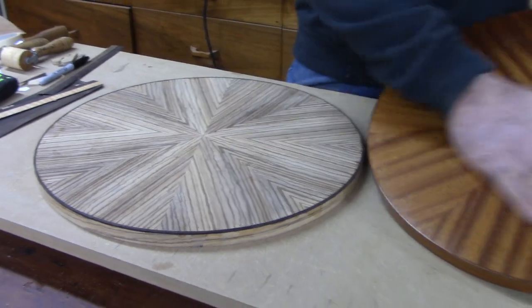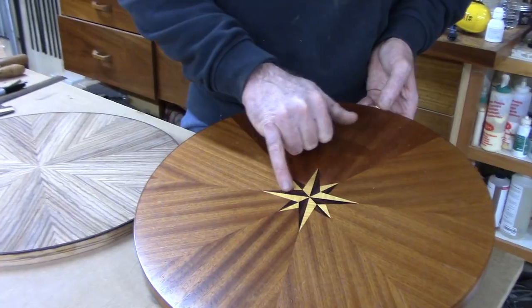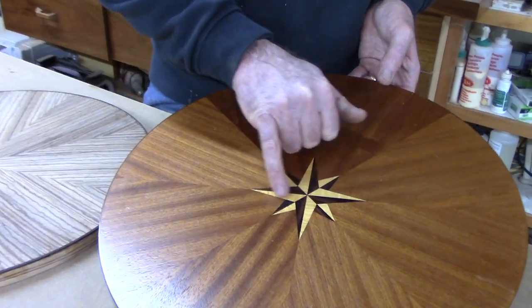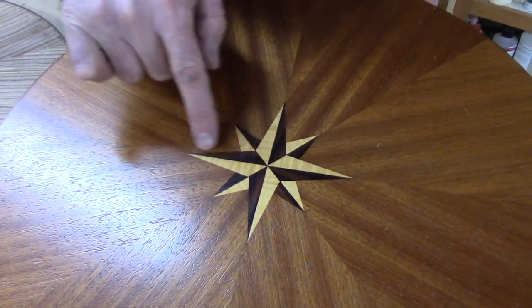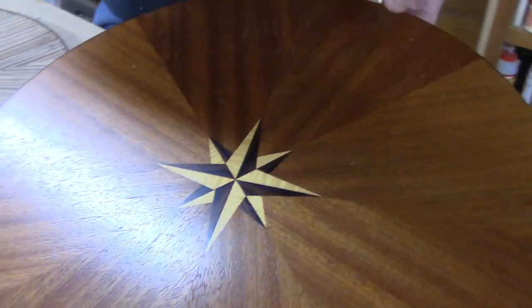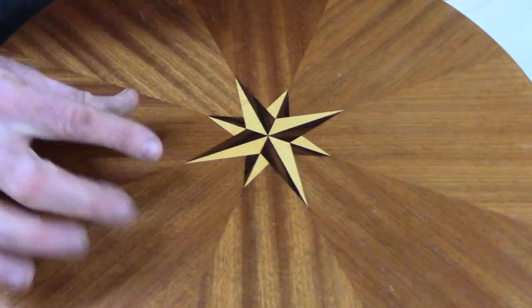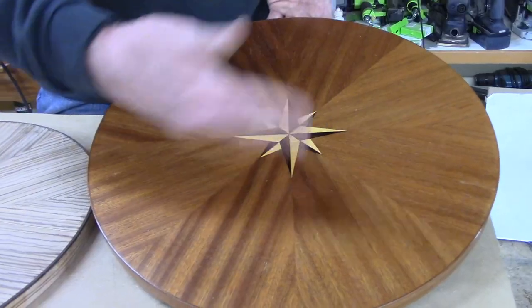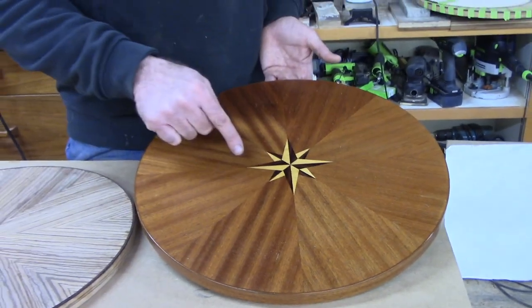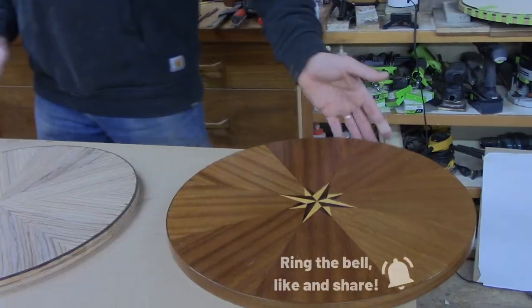So what about the materials we're going to use for the compass rose? We've got rosewood and curly maple and that makes a strong contrast. Because you have that dark, it gives the appearance of a three-dimensional triangular piece — a classic kind of compass rose. It's an eight-piece match where each one of these points lands right on the seam, and that's what we want to execute here.